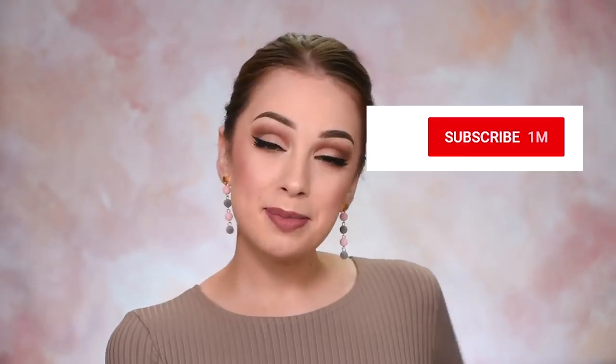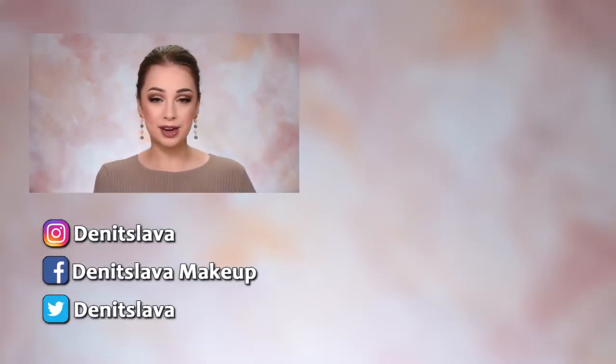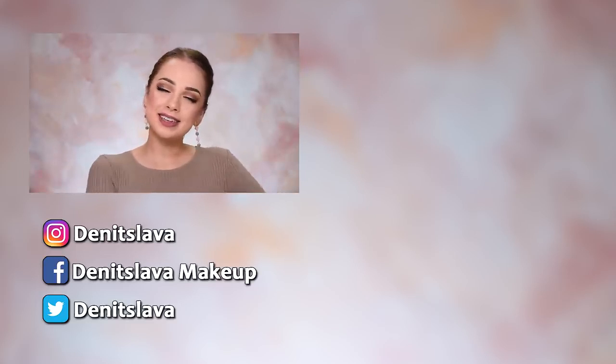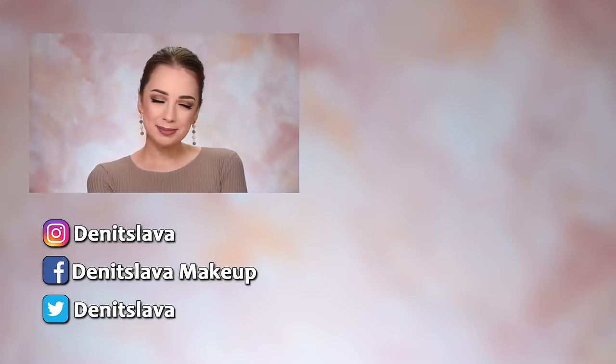I hope you guys enjoyed watching this video. If you did, please don't forget to give it a thumbs up — that will be really appreciated. Subscribe to my channel if you haven't already. There's a bell button right next to the subscribe button — if you click it, you'll get a notification every time I post a new video. You can also follow me on Instagram, Facebook, and Twitter; all the links are down in the description box. Thank you so much for watching and hopefully I'll see you in my next one. Bye!